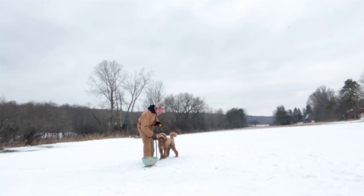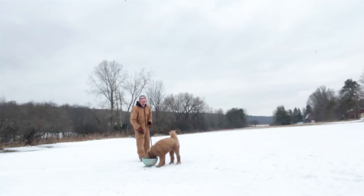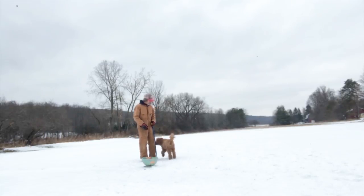You got this, dude. Bowser, hold. Go put it in there. No — put it in there. Good. Heel. Come on. Good. Sit.